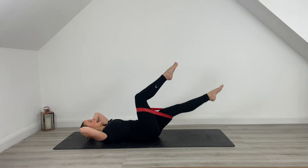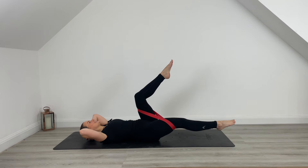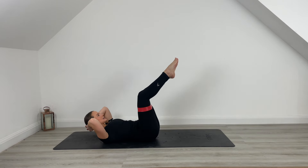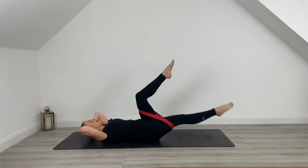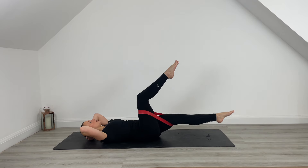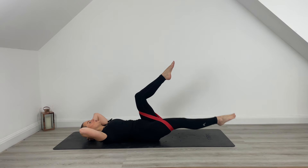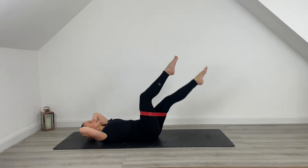Let's go for another 10, last 9, 8. Press up — really drive that chest. For another 6, last 5. Press into that band for 4, 3, last 2, one more. Bring that leg down, bring it to centre.